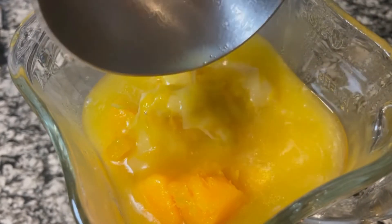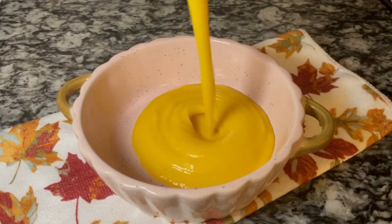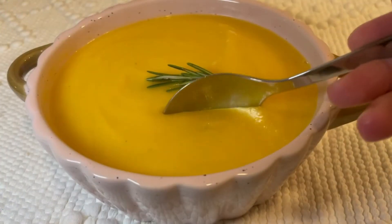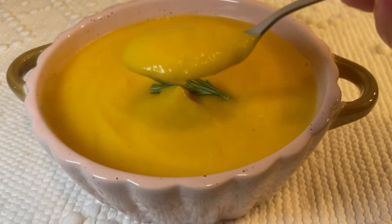The amount of broth we add depends on how liquid we want the puree — you can add more later if you want. Now we just need to mix all the ingredients and serve it warm. You are going to love it, it's simply delicious and it will feel amazing in cold weather.